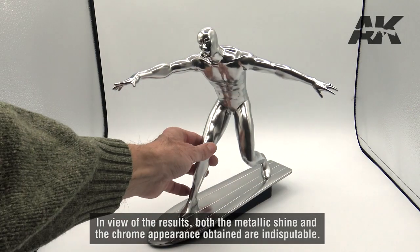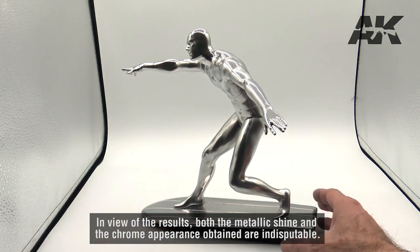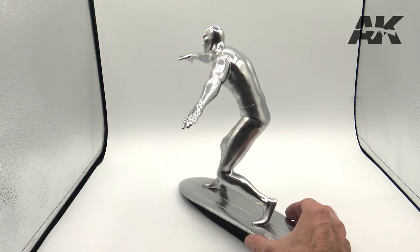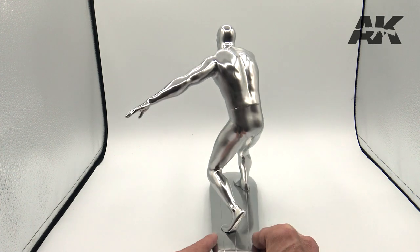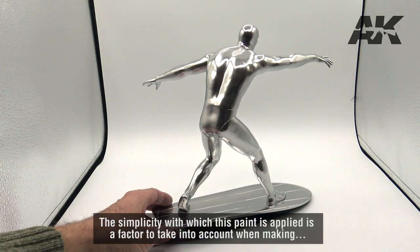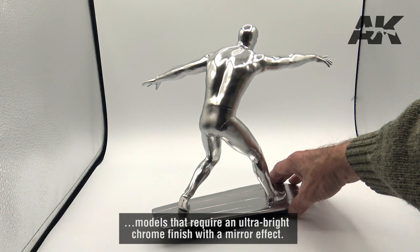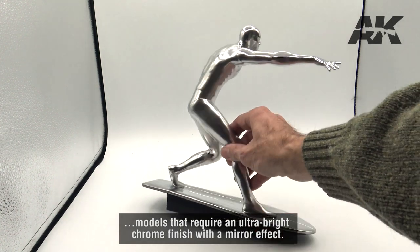In view of the results, both the metallic shine and the chrome appearance obtained are indisputable. The simplicity with which this paint is applied is a factor to take into account when making models that require an ultra-bright chrome finish with a mirror effect.